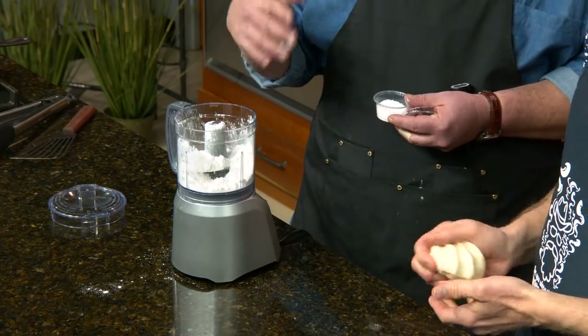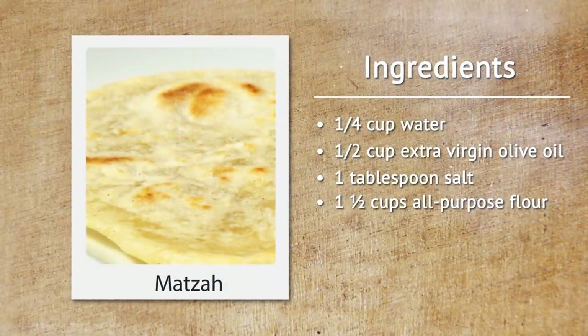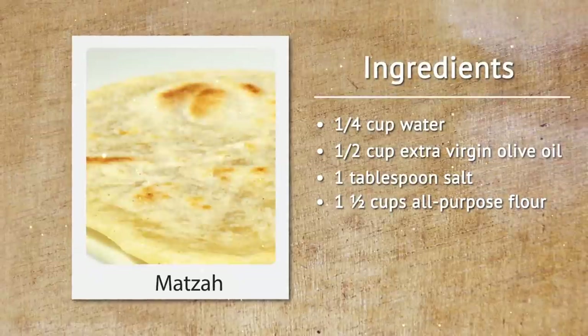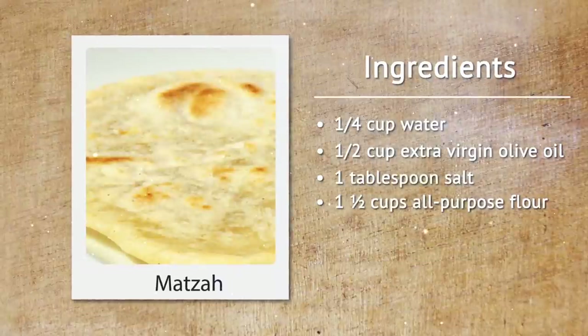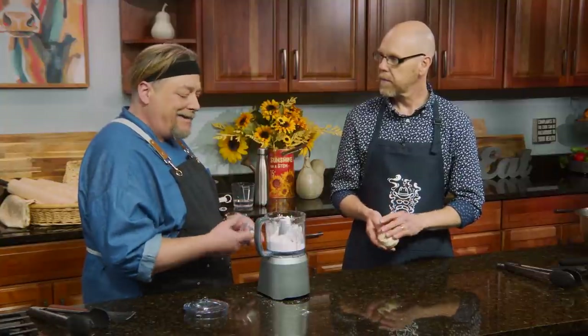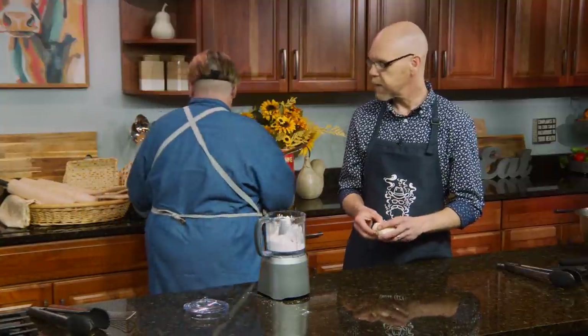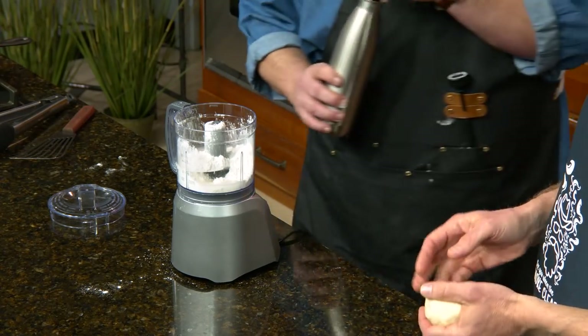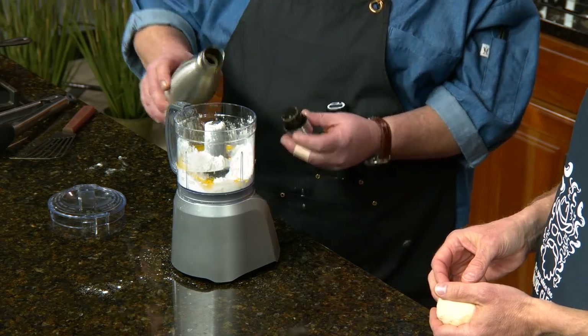We're starting with a cup of flour. This recipe will scale, but it's not going to be exact because of the moisture in the air, the type of flour you use, where you live. For a cup, you want about a teaspoon of salt — that's a preference thing. I recommend making it in smaller batches for more control. If you make a mistake, what have you wasted? 80 cents. Matzah is really simple — no eggs. It's water, olive oil, salt, and flour. We're starting with an eighth of a cup of water and an eighth of a cup of olive oil — equal amounts.